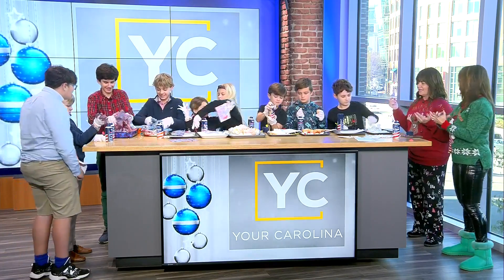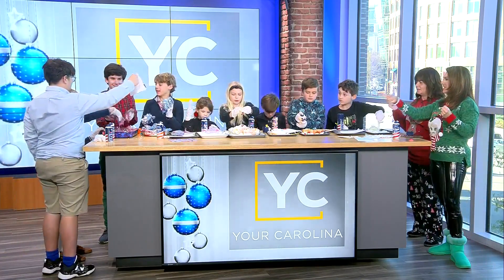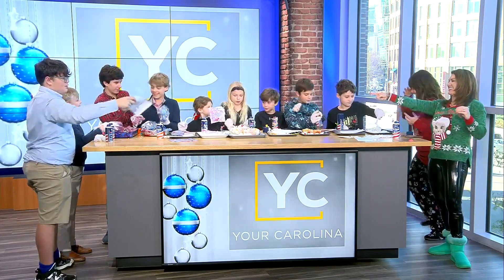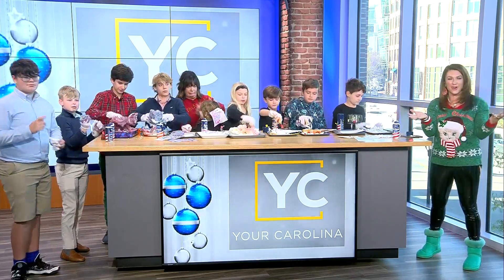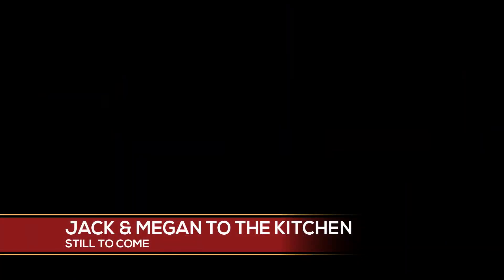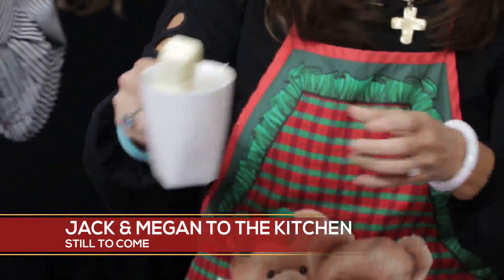Take the big boys and go clean them up. Look — Sophie has it all in her hair and her dress. Look at her face. Oh my gosh, that's the crazy craft lady, friends. Coming up next, Jack and I are doing our own art in the kitchen. It's one of your recipes — we'll see what we have when we come back.